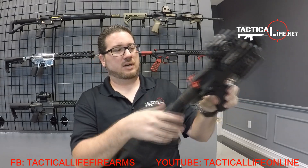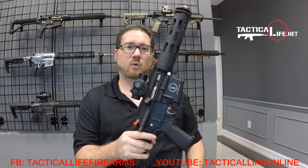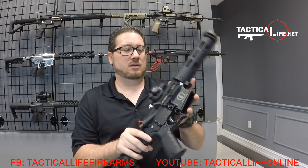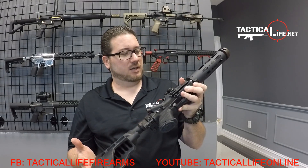That about wraps up the basics of this weapon. For more info, go to our website TacticalLife.net. Follow us on Facebook — Tactical Life Firearms. Any questions you guys have, you can put them in the video comments and we'll do our best to answer them.